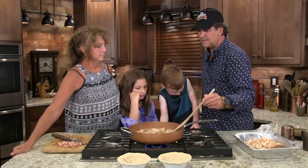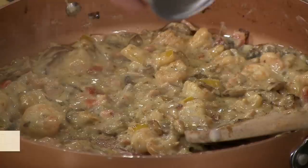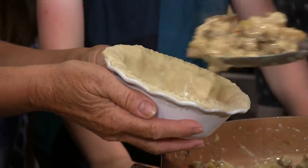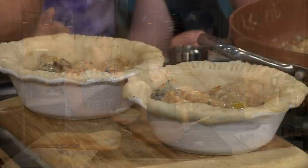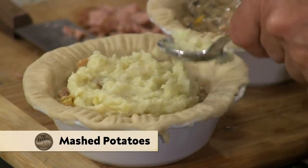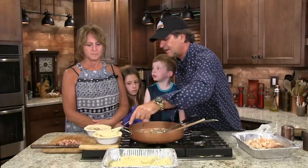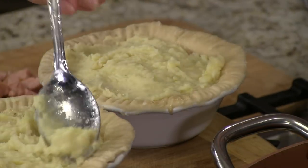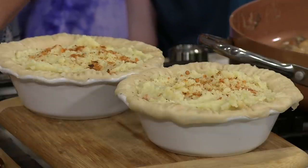Grandma Nikki, if you would bring those potatoes up here — we're getting close. Just a little bit of Cajun seasoning. Now Grandma, lift up that pie dish and put that right in there. We're going to take our mashed potatoes and make our top. So that's your lid — the mashed potato top. When you put that in the oven at about 425 and it gets nice and brown, think about that. A little bit of smoked paprika on top — like sprinkles. Let's go ahead and pop those in.